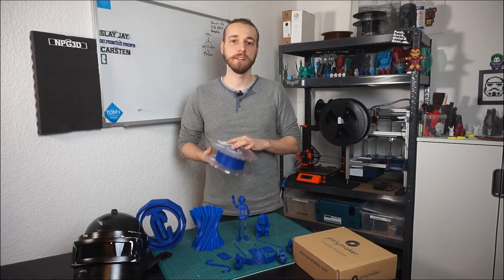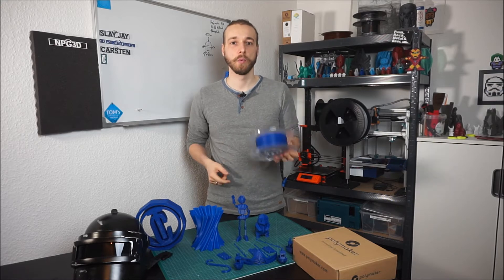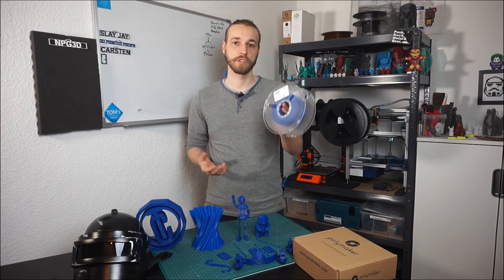The Polylight material comes in 1kg spools with a translucent spool body, which is quite handy — you can easily see how much filament you have left.